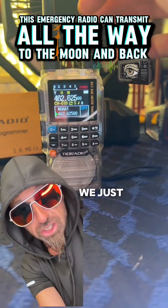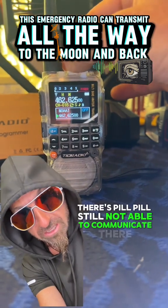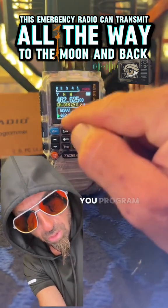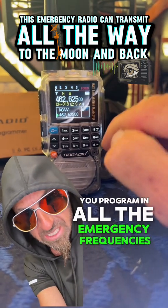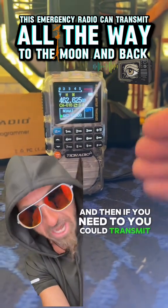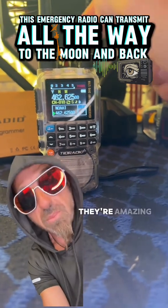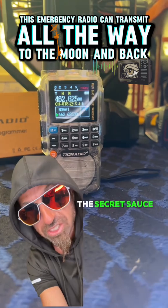We just saw what happened in the Appalachian Mountains — there are people still not able to communicate. Everyone needs to have one of these. You program in all the emergency frequencies and then you're able to listen, and if you need to, you can transmit. You can also put these into your prepper group and use them as walkie-talkies. They're amazing.